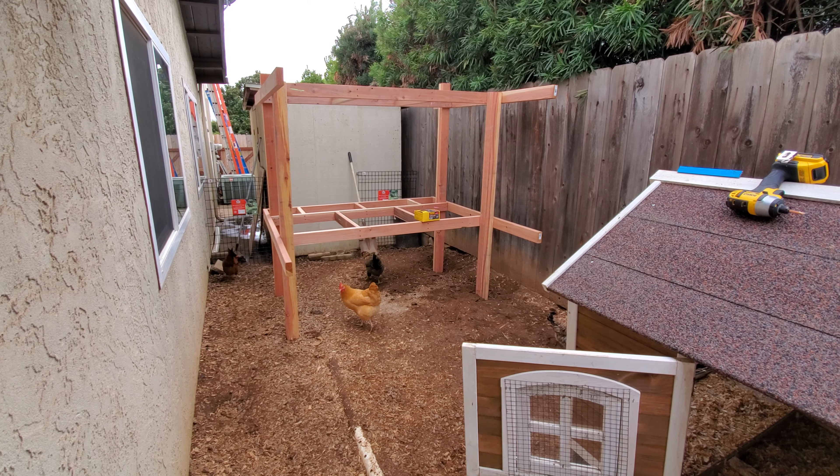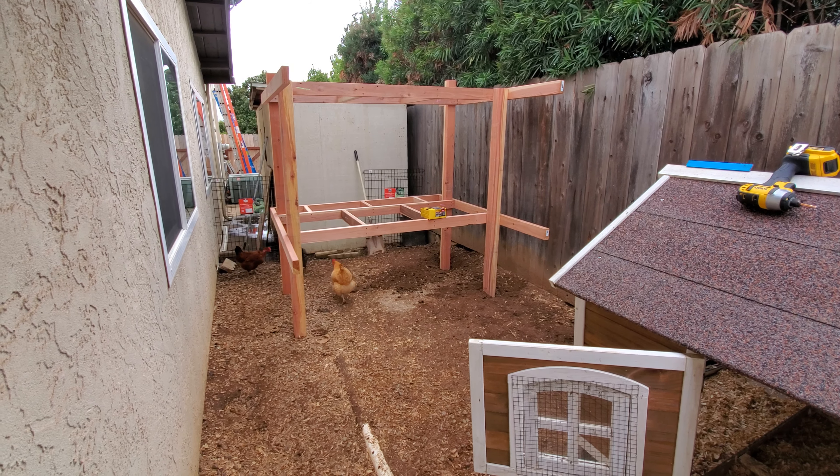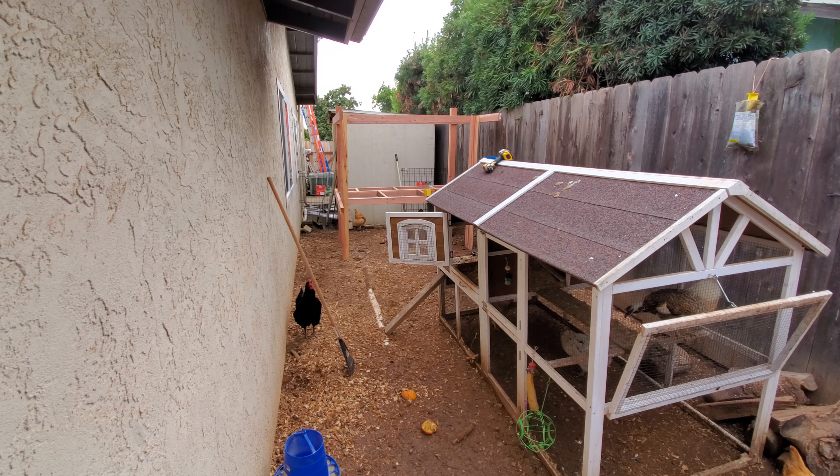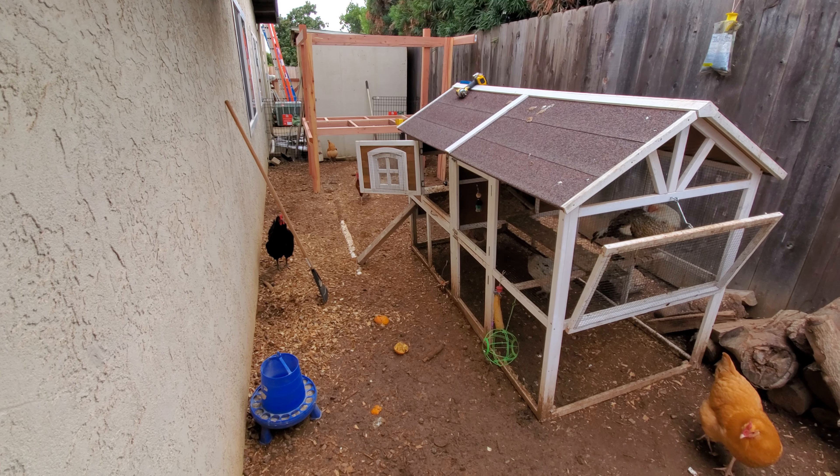We've just come across a new issue: how do we put chicks in. We're going to build a separate box that we can then close, so they can have a place of their own where they don't get beat up until they're big enough to join the group.